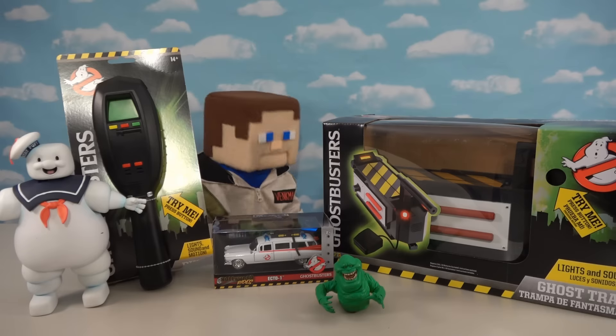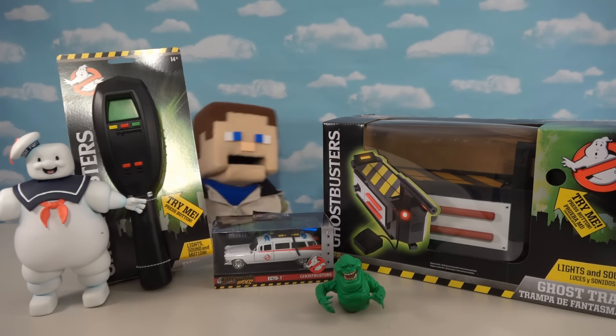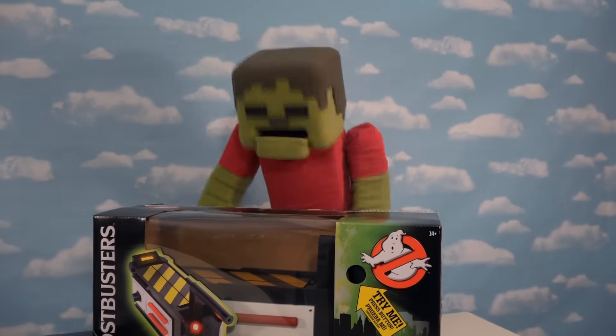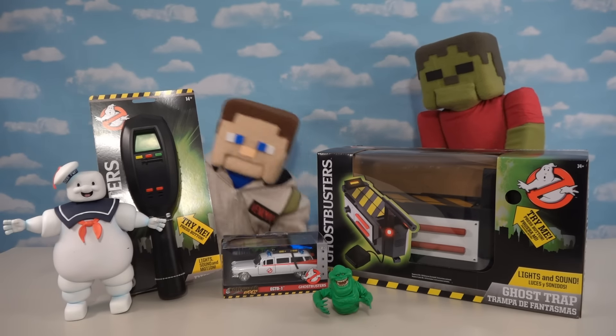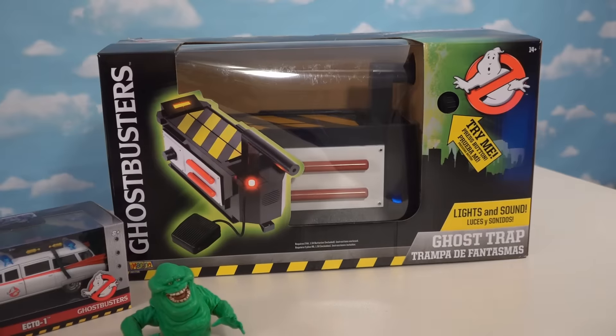Alright guys, today I'm super excited because we've got all kinds of Ghostbusters items for the new Ghostbusters movie that's coming out next year. I'm not afraid of no ghost! It's on me Steve, and today we're gonna be unboxing all these really cool accessories.